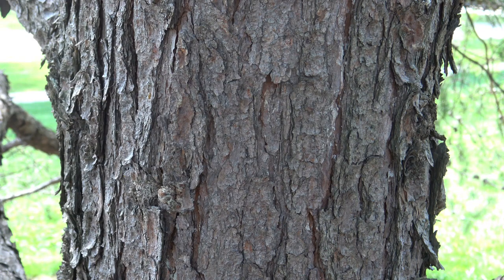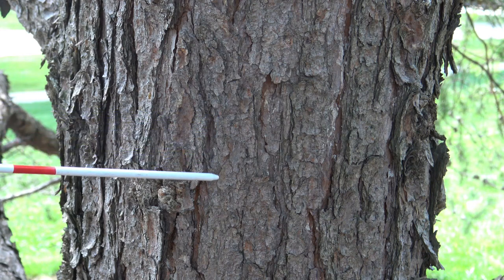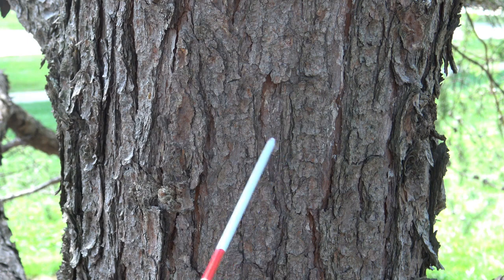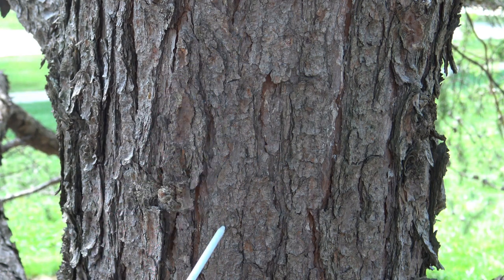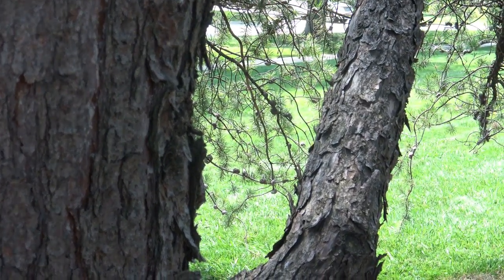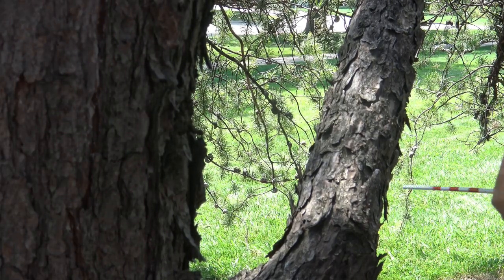As with many of the pines, the jack pine has bark that breaks into plates. Jack pine's plates tend to be narrower, meaning they don't get quite as wide, and go vertically. On some of the branches, you'll see that the bark almost exfoliates or peels off.